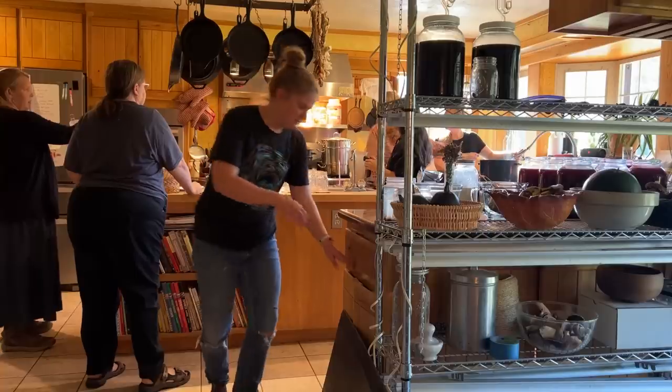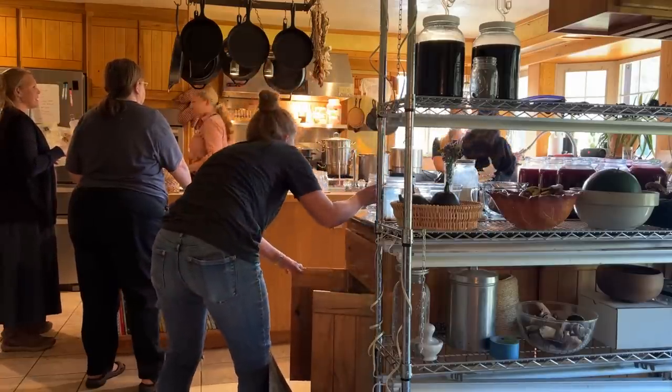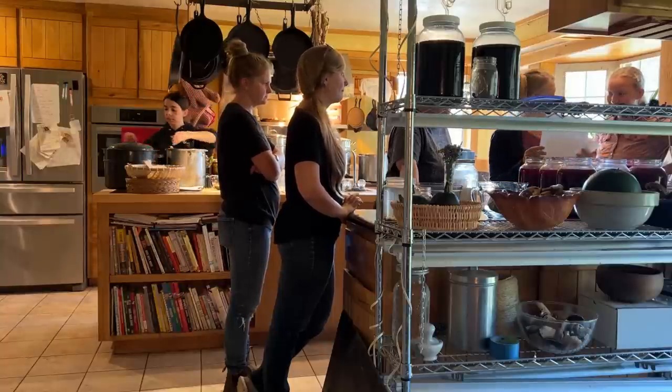Equally as important as your prep work is your setup in the kitchen. If you have multiple people working with you, it's really important to set up a good flow where the day keeps moving and one thing doesn't trip over the next. Today I happen to have a house full of lovely young ladies who are wanting to learn how to do big batch canning days, so I have a lot of help.